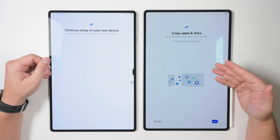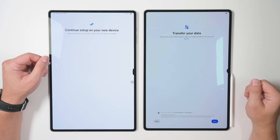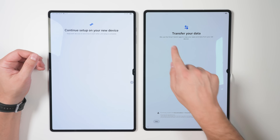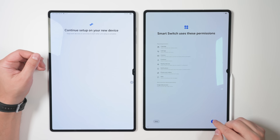Once the new tablet finishes scanning the old tablet, I'll be able to copy all of the apps and data from the previous device. But before you do that, you have to agree to Smart Switch's terms and conditions. So go ahead and tap Agree, then tap Allow.